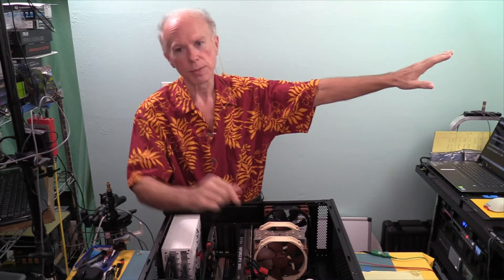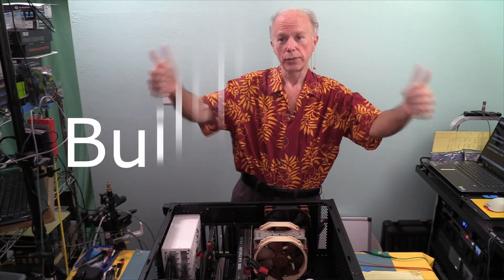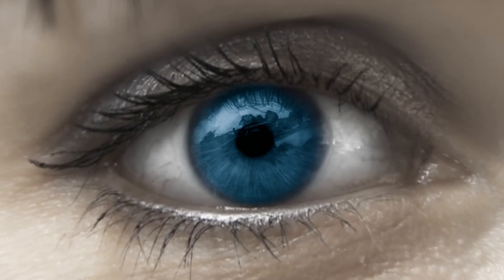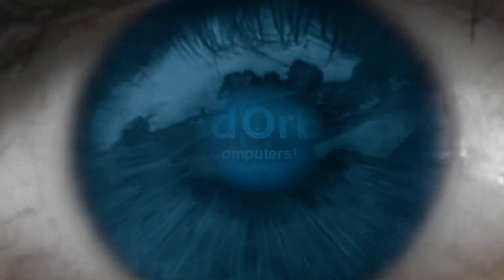I hope this helps. This is Build or Buy. My name's Gil Boyd. Thank you guys for watching — I love my subscribers. We look forward to seeing you next video.